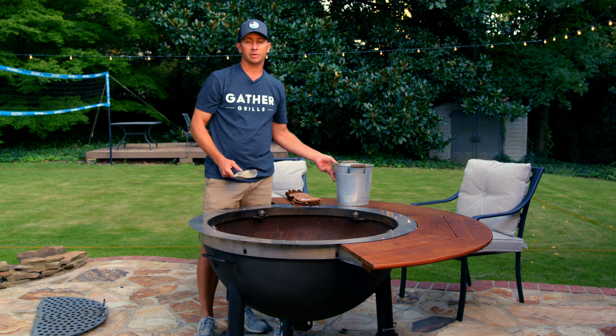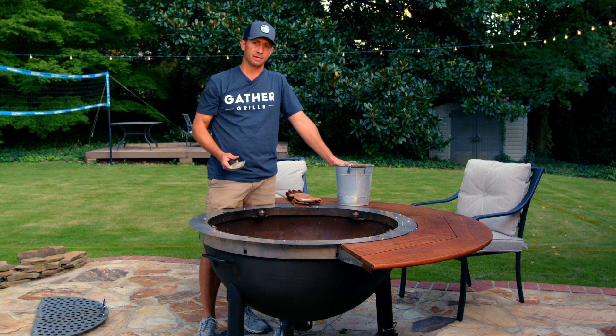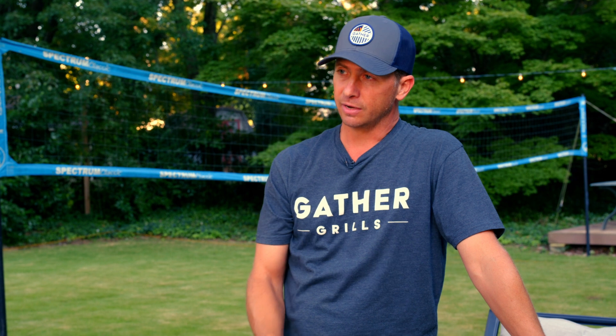You don't have to clean it every time you cook — you can if you really like a clean grill — but the bottom of this bowl is so big you can cook on it three, four, six, or eight times before you need to clean it.